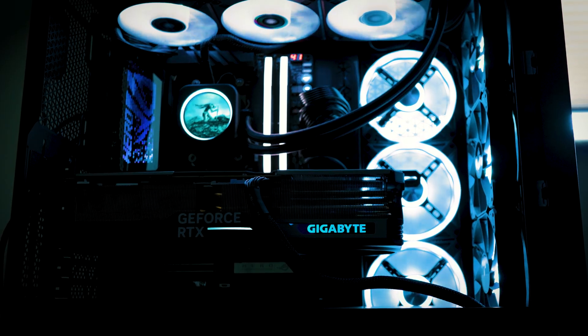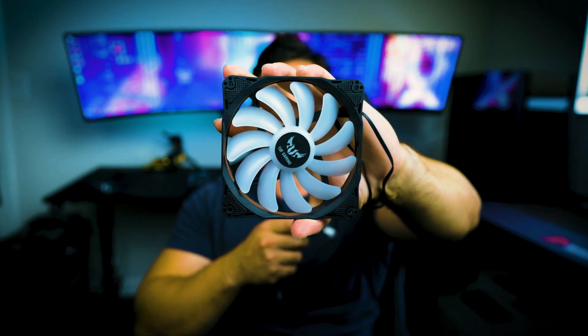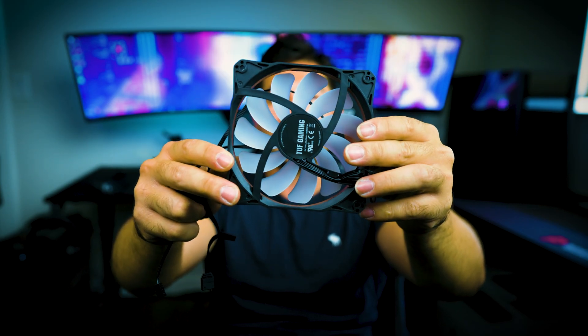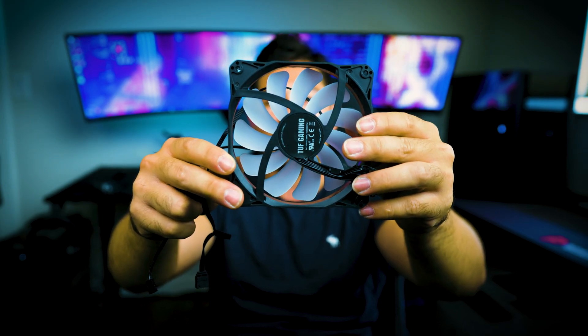Hey, what's up everyone, this is Chris Muso. I have an important topic to talk about, especially if you built a PC or have a PC and want to make sure it's cooling properly. One of the easiest and most basic concepts to overlook is PC fans — there's a lot to be said about it, a lot of misinformation and confusion.